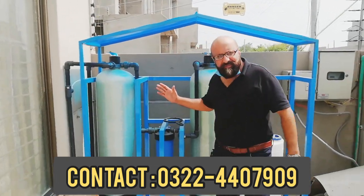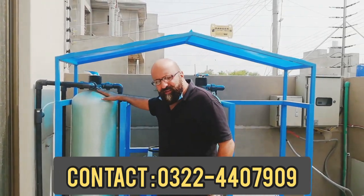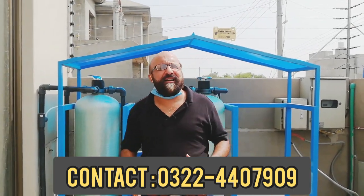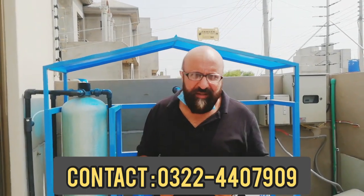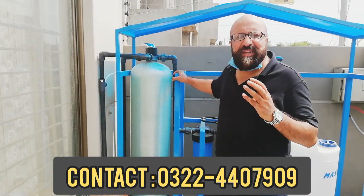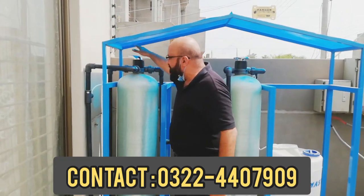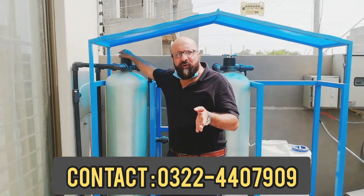This is the water softener. First of all, there is sand and gravel. In the water, there are big particles of sand and gravel. There is a wall that you can backwash and force the particles out.